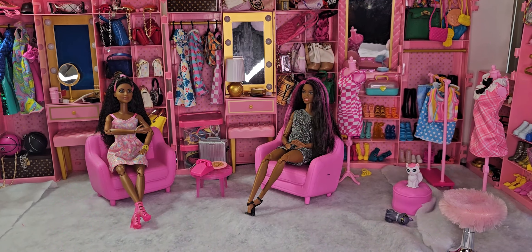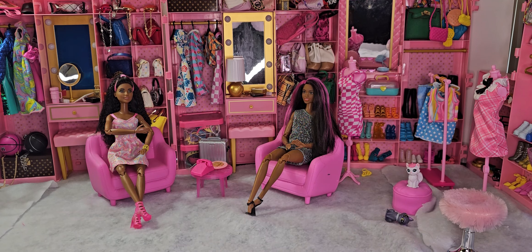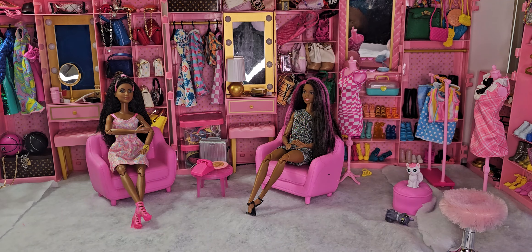Hey hey hey and welcome to Brooklyn's Barbie Bay! We are back and today is a very interesting unboxing for me because I hardly ever do these types of unboxings. I'm not a girl that likes to get into a whole lot of shenanigans with water and all that kind of stuff, but I saw this and I really wanted it.